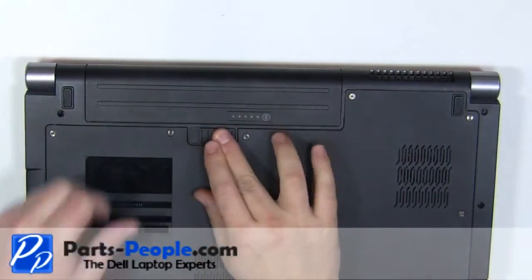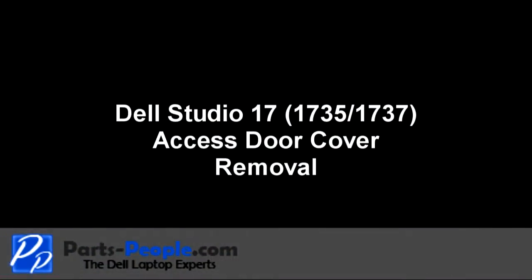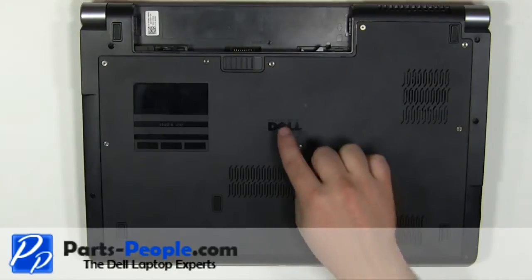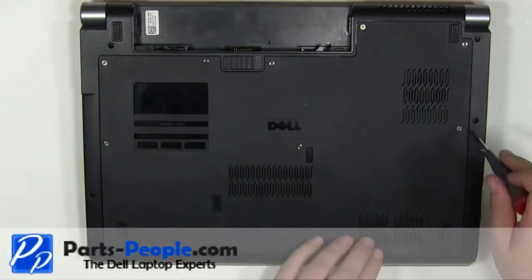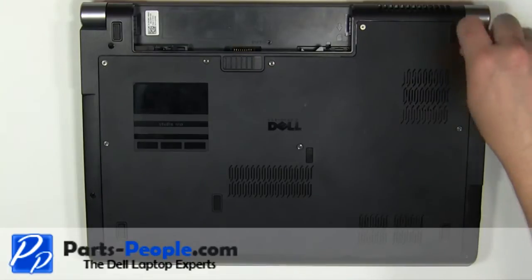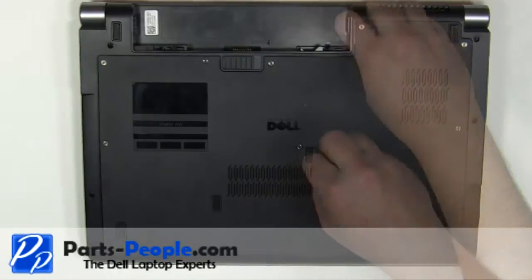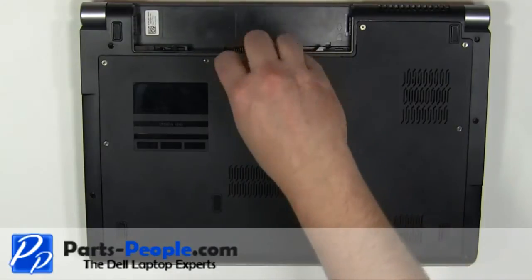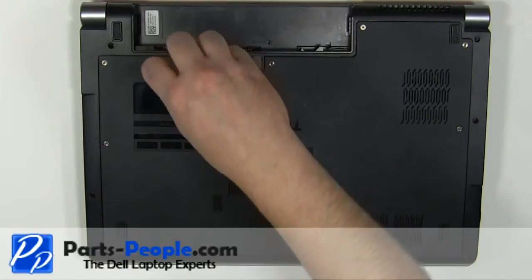On the bottom of the laptop, slide the latch to the right and the battery out. Loosen the eight retaining screws.